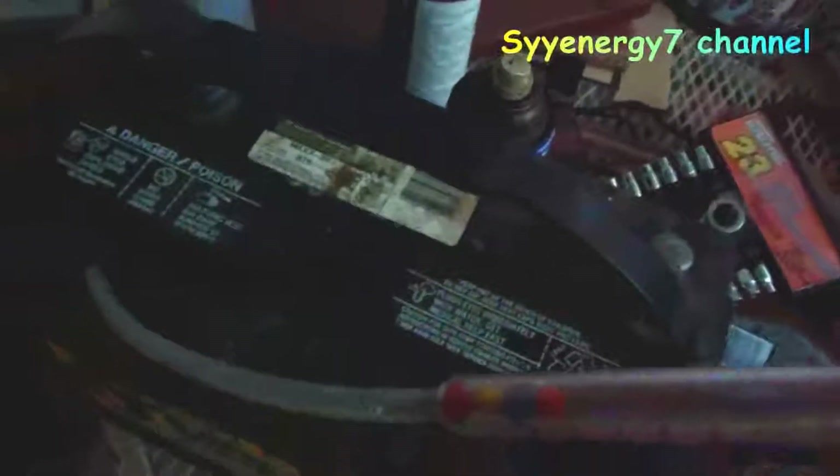I just wanted to throw in a couple more tips beyond just using a hydrometer, because a lot of times people looking for information about a hydrometer have other battery problems too. So I threw in a few extra tips here.